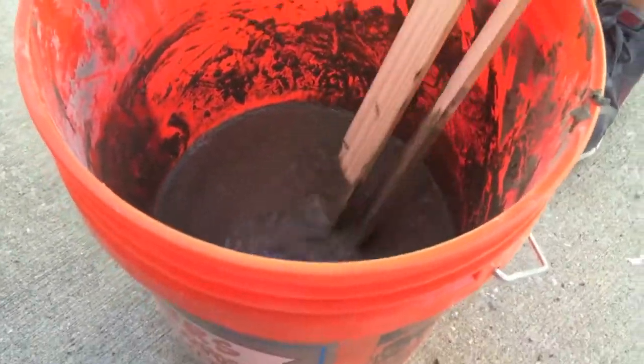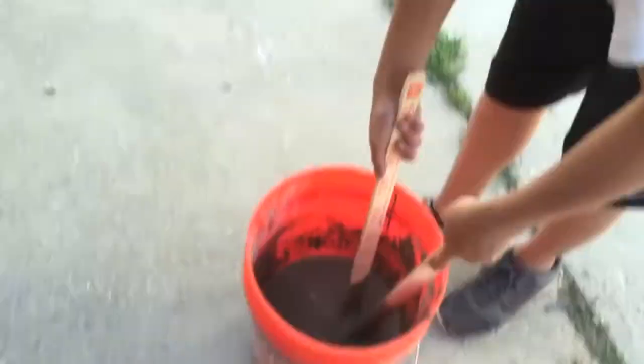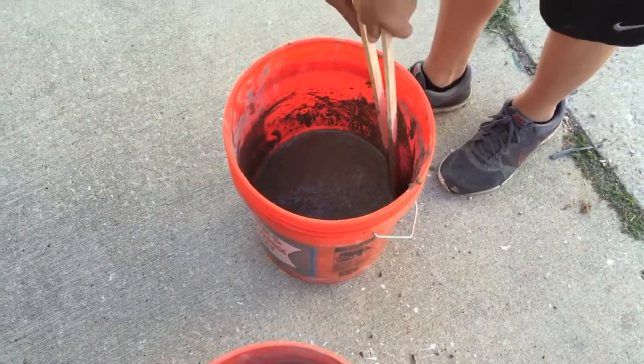Now that you've got a pretty good consistency, make sure there are no dry spots, then go ahead and add some dry concrete and work that in. Systematically go through the bucket until the bag is gone.